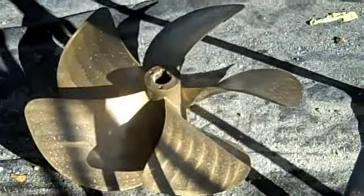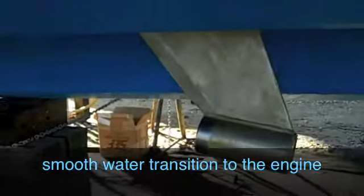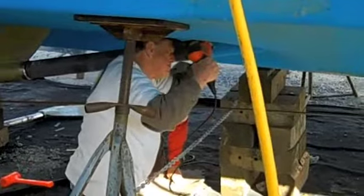Putting the tubes on enables you to make a smooth transition from the bottom of the boat to the structure, and cuts down that turbulence, which means the prop gets clean water.